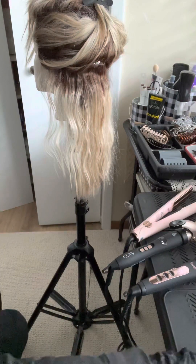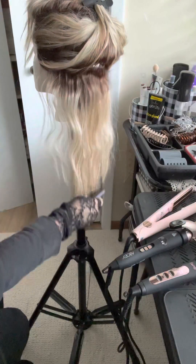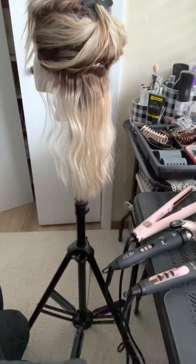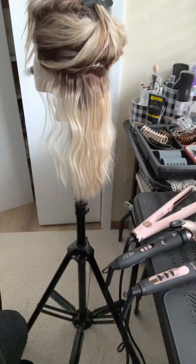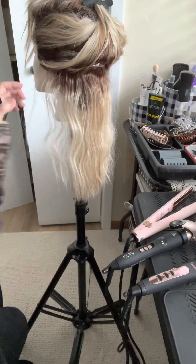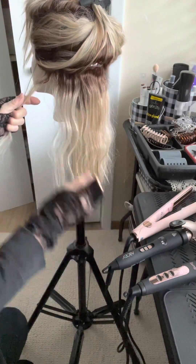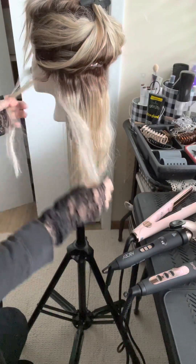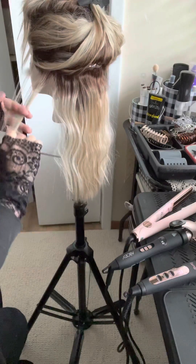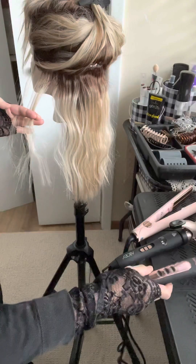We're going to try a different camera angle today to see if you can see better with the lighting coming in from the window. This is Beltres Allegro 18 in the color Butterbeer Blonde. I have had this wave pattern in her probably since last fall sometime. So we're going to try a couple different tools to see how they all work and compare them.